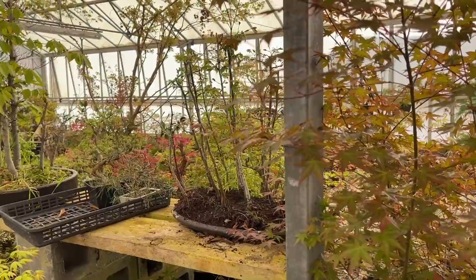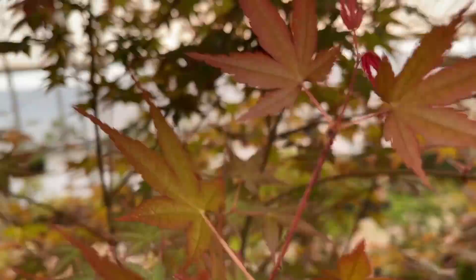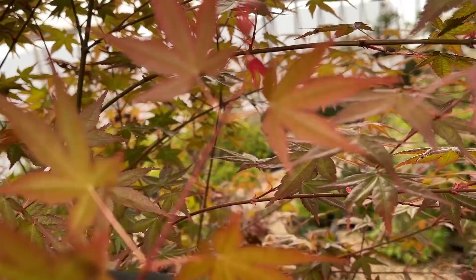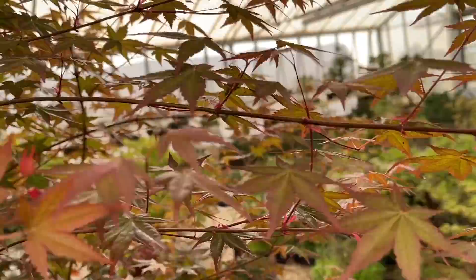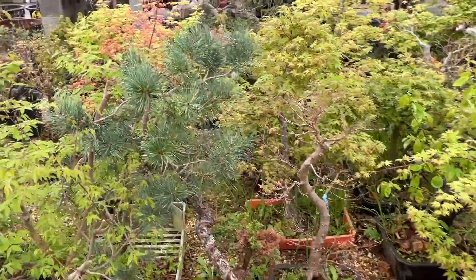If I look closely — let me try and bring the camera close — you can see the aphids. Can you see those little insects on that twig? Those are the aphids on the end of the soft twig. So whenever you get these soft shoots growing on maples, you can bet your bottom dollar that there will be aphids lurking in there.